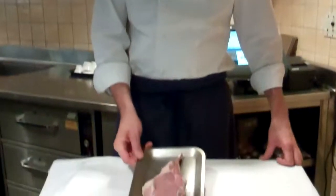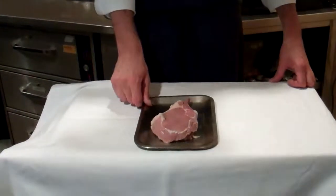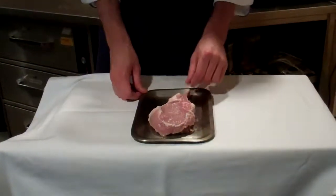This is Adam Hayes at Arcadia. Today we're doing the veal chop. We have our 14-ounce bone-in veal chop, with the tip of the bone that's been frenched.